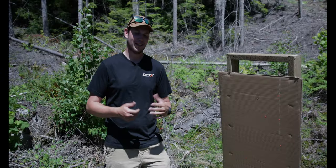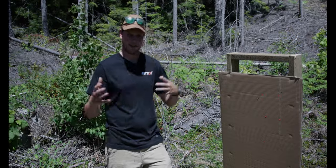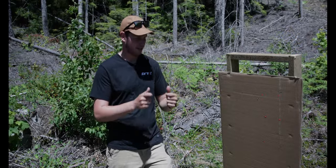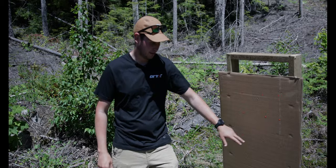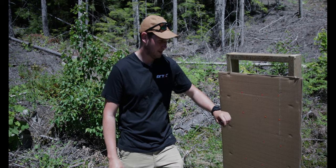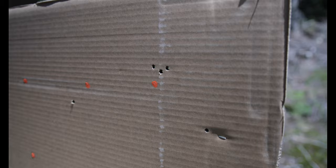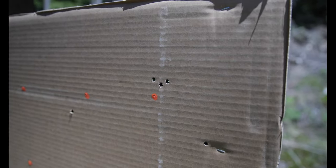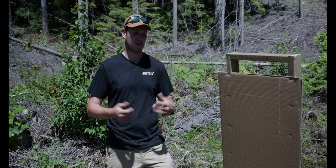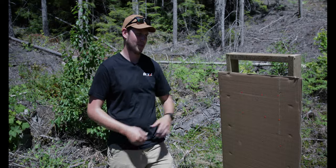Now that we're bore sighted, we went ahead and zeroed the rifle. We shot out here at 100 yards, made some very coarse adjustments and then started making some fine adjustments when we figured out where we were. Got near some targets on the paper and then worked our way in and shot a nice little zero group — sitting a touch high, but probably sitting about half MOA. So again, from a factory rifle out of the box, dropped right into the Oryx Chassis, ready to shoot. Can't get much better than that. For field performance, it's more than you can ask for.